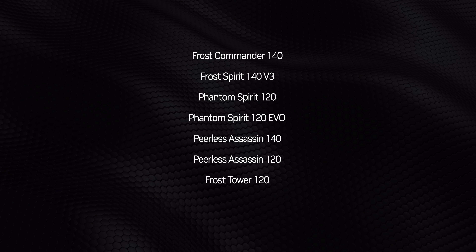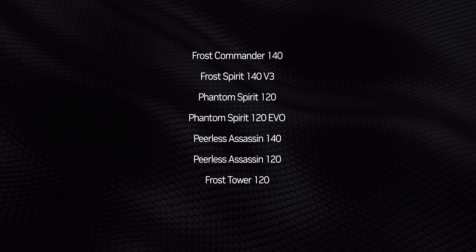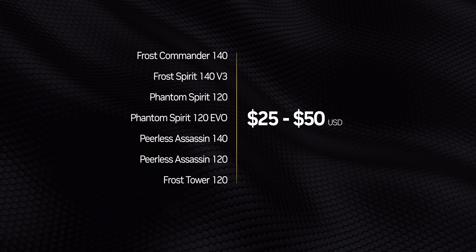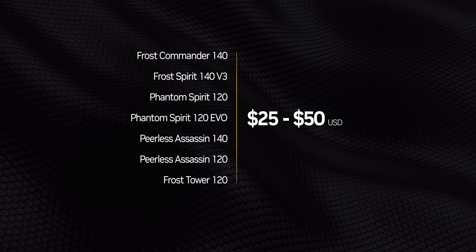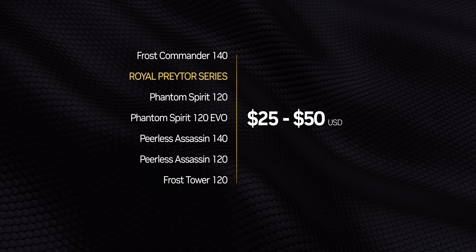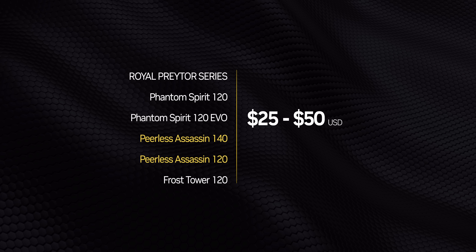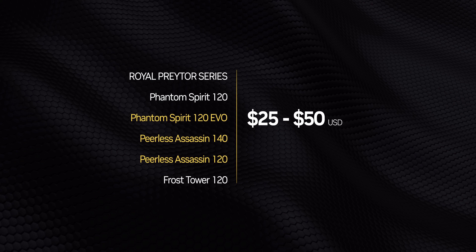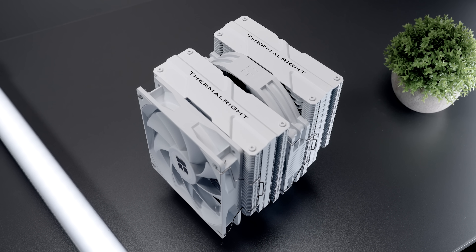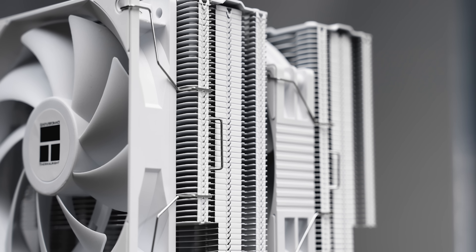Peering deeper into the Thermalright lineup, this causes an even bigger logjam with an endless number of air coolers all clustered within $20 of one another. Supposedly this will be cleared up with the Royal Praetor series potentially replacing the Frost Spirit and Frost Commander lineups, though there'll still be some overlap in the Assassin and Phantom Spirit lineups. One thing is completely clear from my conversations with Thermalright: the PA140 isn't meant to be a D15G2 killer — that'll be the job of the Royal Praetor series.